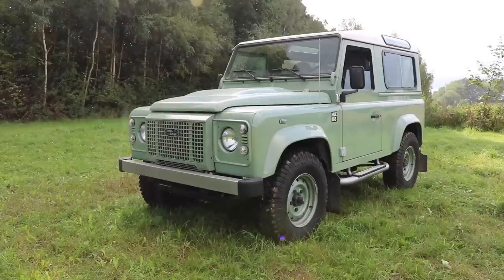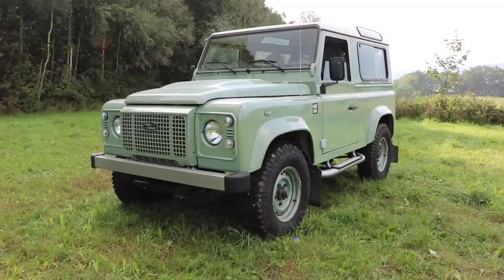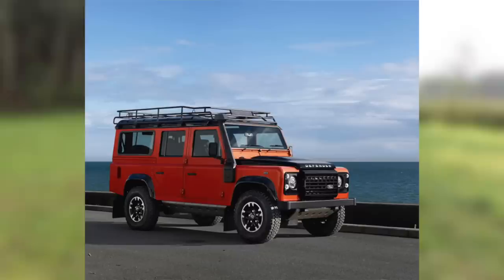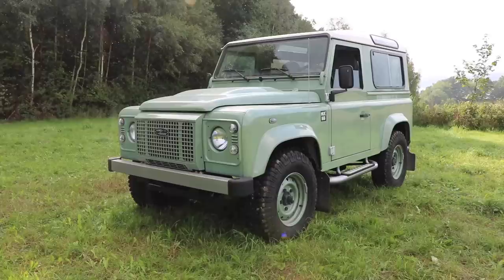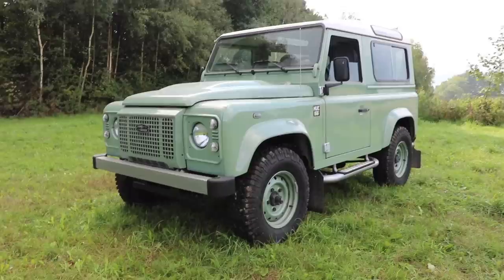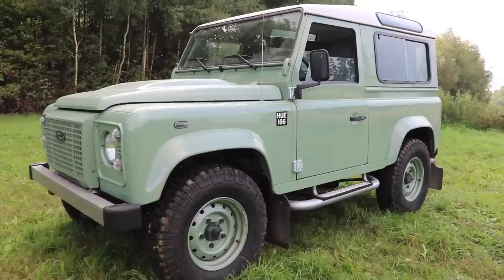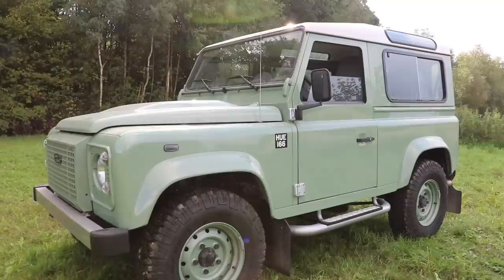Today we're going to be taking a look at what makes it so special before we take it out for a quick drive. The Land Rover Defender ended production in January 2016, and to commemorate its lifetime, Land Rover produced a series of limited edition final models in three variants: the Adventure Edition with off-road extras, the Autobiography Edition which was more luxury-focused, and then this one, the Heritage Edition, which paid tribute to the first registered Land Rover Series 1 prototype known as HUE, because of its registration plate HUE 166, which is also on the side of every Heritage Edition. There are 400 of these in the entire world, available in 90 and 110 variants.